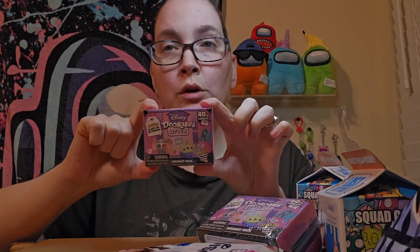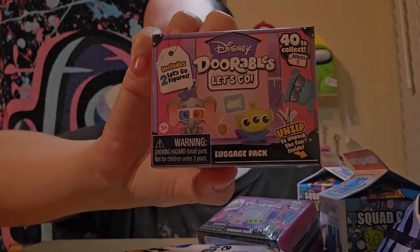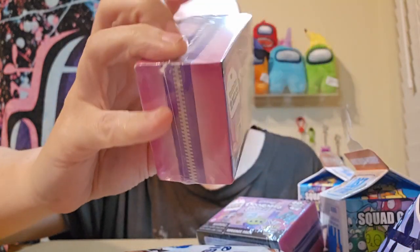Alright, so we have these really cute Doorables. I've heard a lot of people like them, so we're going to see. These are Disney Doorables. I'm guessing we get some of these cute little characters. I'm not sure exactly what all we get to collect. Hopefully there's like a checklist inside here.